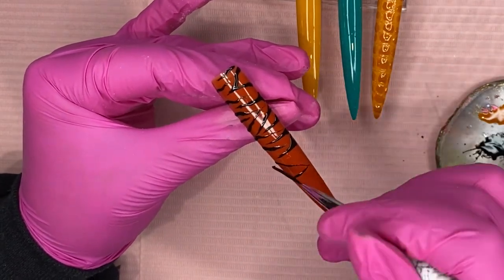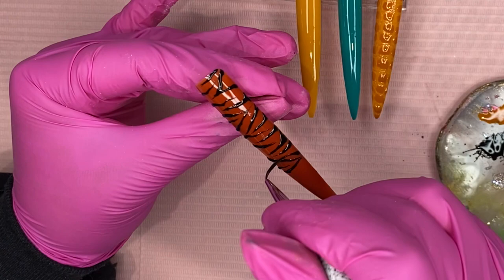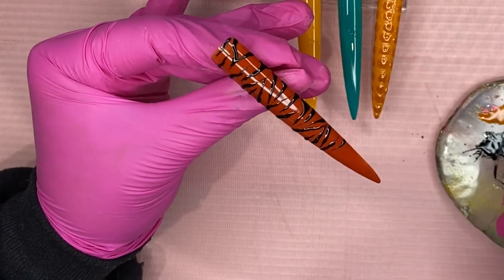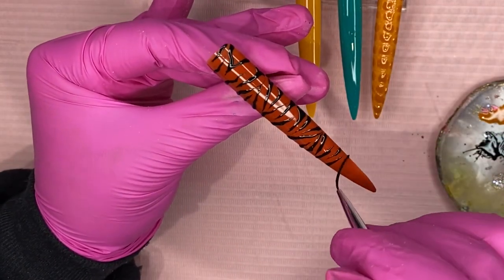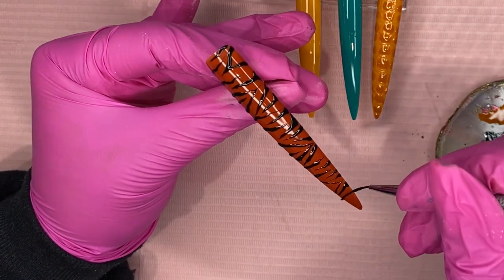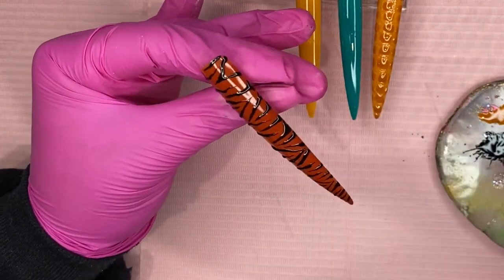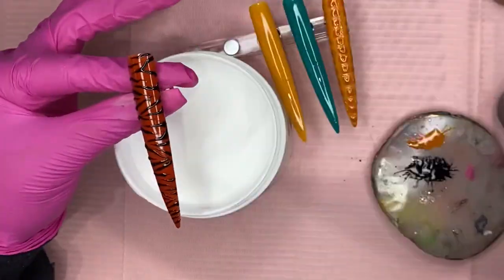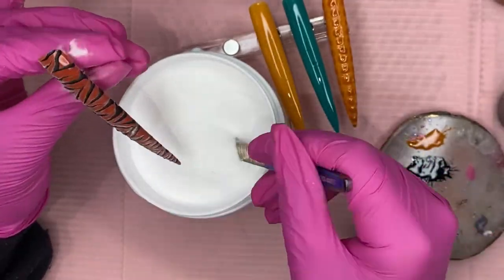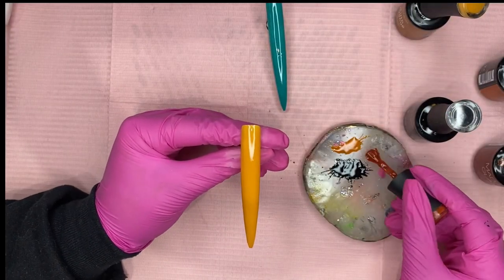For the zebra print, I'm just randomly going in and drawing lines. When you're doing this, you don't want straight lines — you want to wiggle your brush around as you draw so you get that zebra effect. Zebras don't have straight lines, they're kind of all over the place. I also like to do some that look like a little triangle shape — it helps switch the direction of the stripes so they're not all going the same way. After finishing the lines, we sprinkle the clear acrylic over the top the same way.